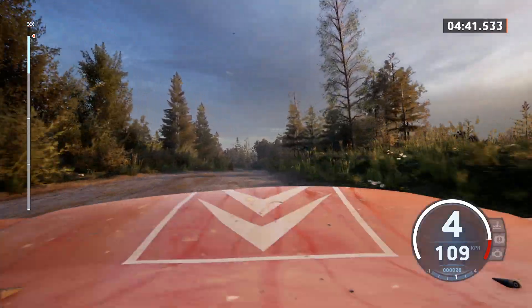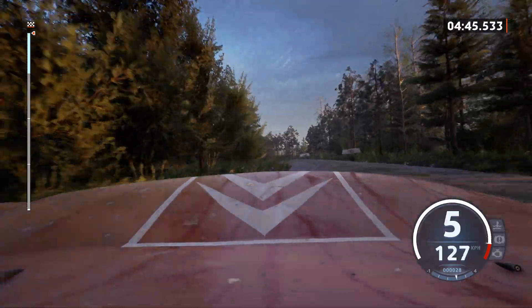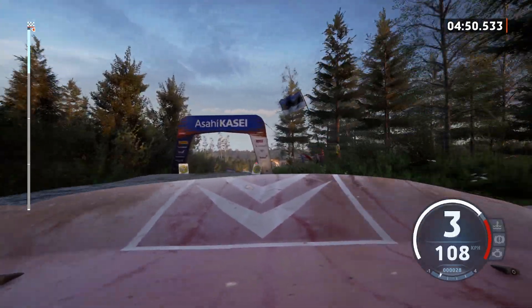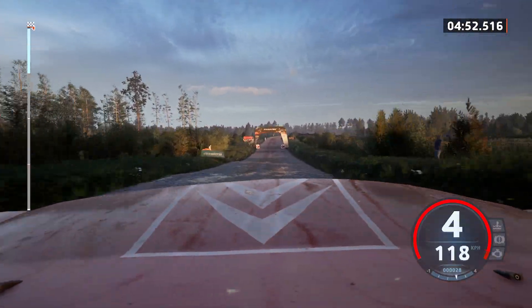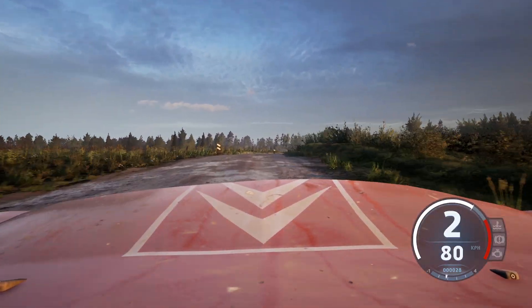Late 6 left, long, tightens, 5, 60. 4 right short with a crest, 190. Over finish, 4 right to stop. That's a 4 minute 54.2.